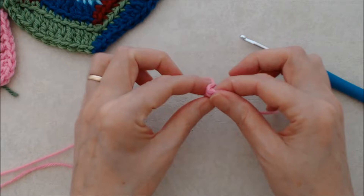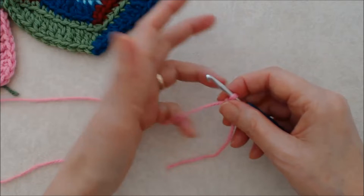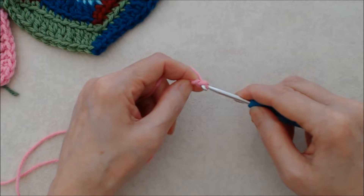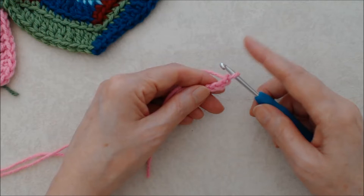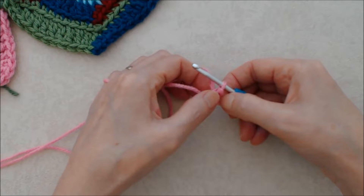To begin, you can start with a magic ring if you know how to do that. I'm going to keep this really basic, so we'll start with a slip knot and create a small ring with a chain three. If you're new to crochet, I do have a beginner crochet series that teaches all the basics — I'll link that below. Do a chain three and then create a ring by going into the top loop of the first chain with a slip stitch. This will be a very tight little ring.